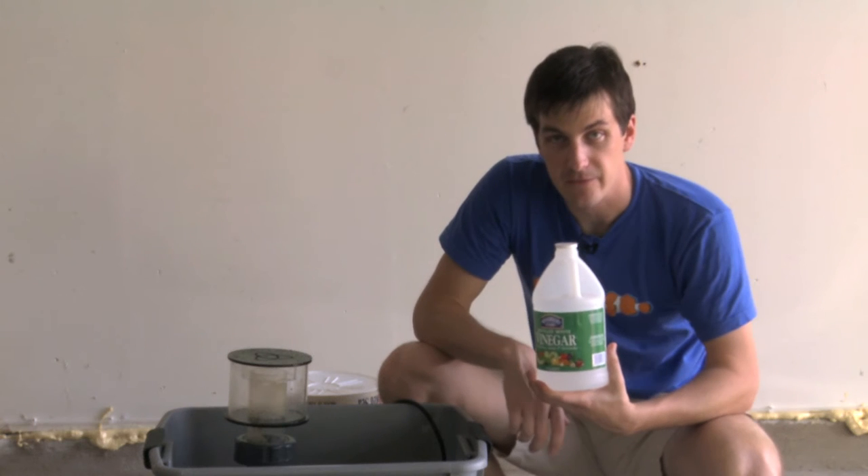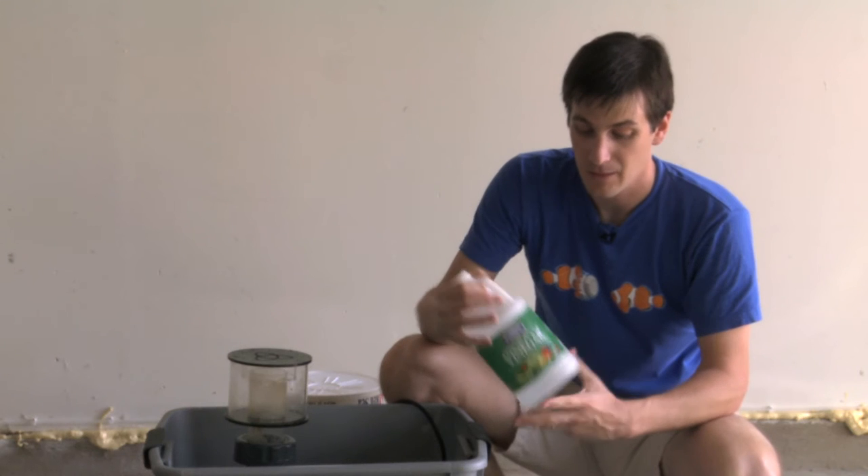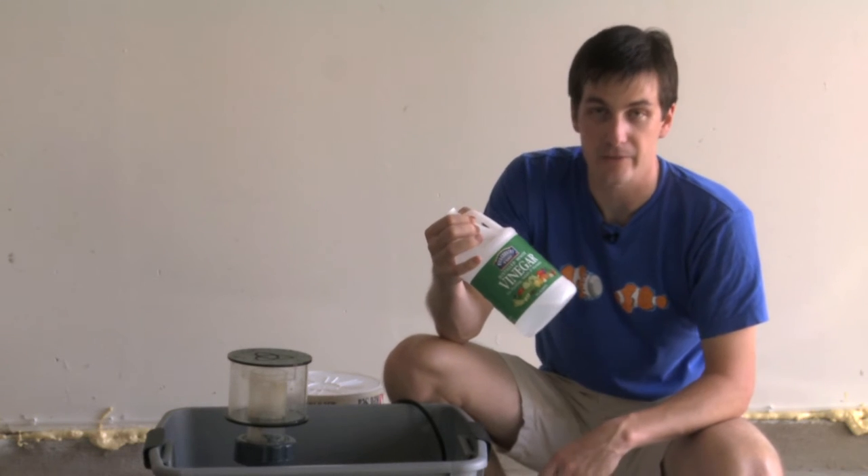There are two reasons I like using vinegar to clean your equipment. Number one, it works really, really well. And number two, it's really cheap. A container like this will run you about a dollar at your local grocery store.